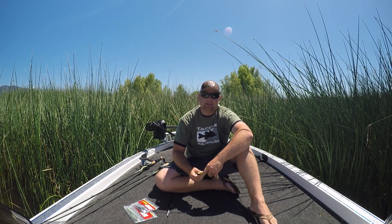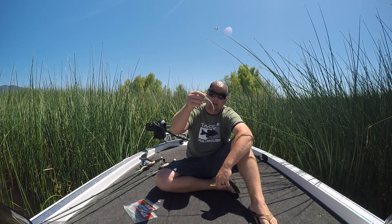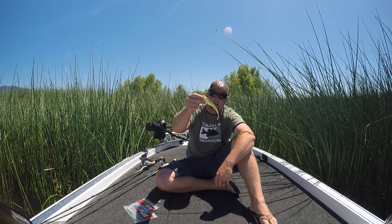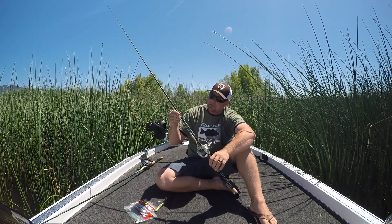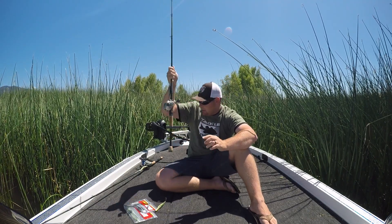I like to rig this — the little guy I'll rig on a 4/0 Gamakatsu EWG Super Line hook. The big boy I'll throw on a 6/0 Gamakatsu EWG Super Line hook. I throw the small one on a 7'3", 30-pound braid, 7-to-1 gear ratio rod.